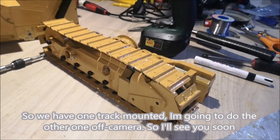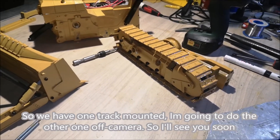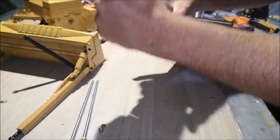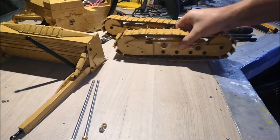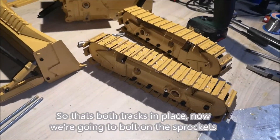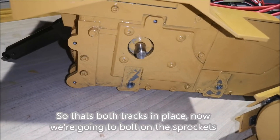We have one track mounted. I'm going to do the other one off camera. Both tracks are now in place. Now we're going to bolt on the sprockets.